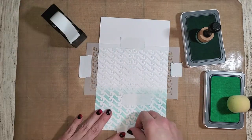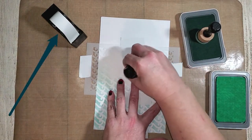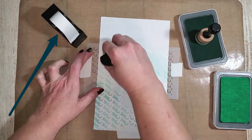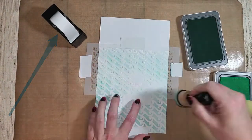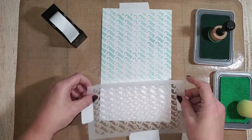Speaking of post-it tape, a few people have asked how I store it. I keep mine in our washi tape dispenser, which is currently on clearance on my website — not many left. For me it works perfectly for dispensing the post-it tape.